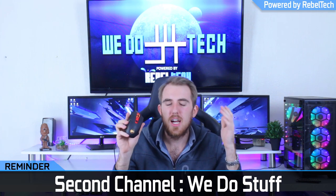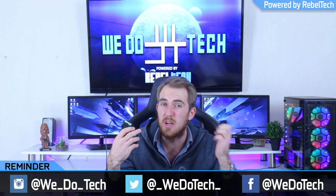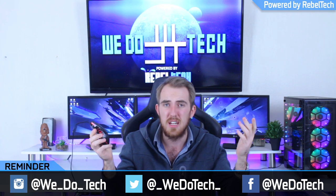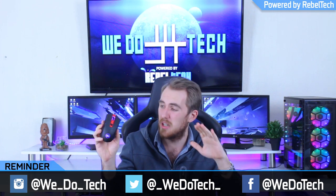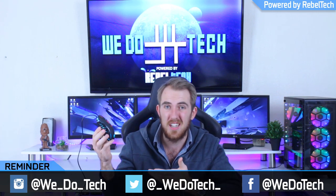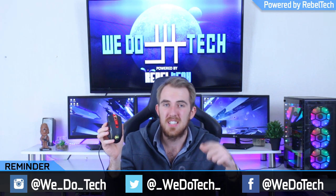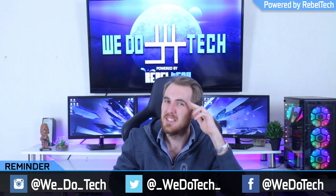That's it for my review of the Red Dragon Pegasus. I hope you guys enjoyed it — if you did, please like, share, subscribe, and comment. If you're looking to buy the Pegasus, check out the links in the video description for Rebel Tech. Unfortunately it's not really available overseas — I couldn't find it on Amazon — but in South Africa it is available. It's a pretty decent mouse for the price, nice and low-end, so for anybody just starting out, go check out the Pegasus. Thanks for watching!